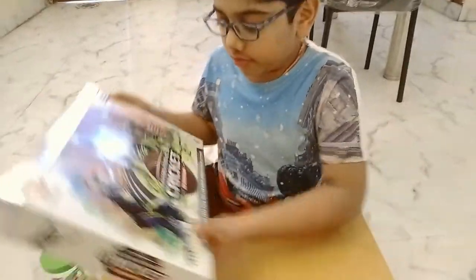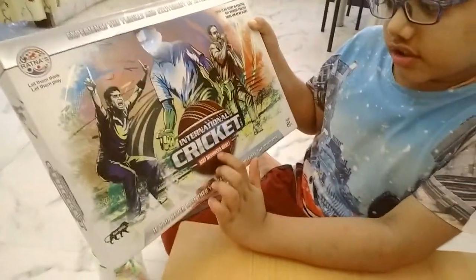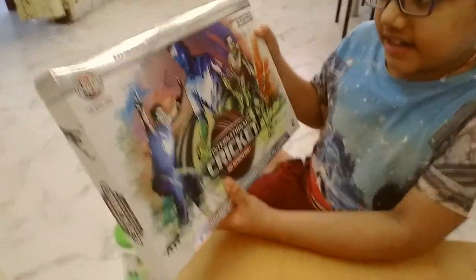Hi friends, today I am going to unbox this international cricket. It is a game — it is like a mad game.